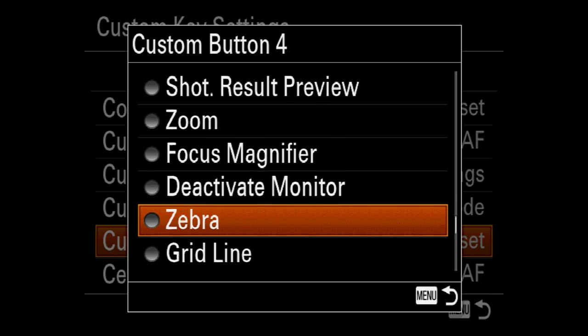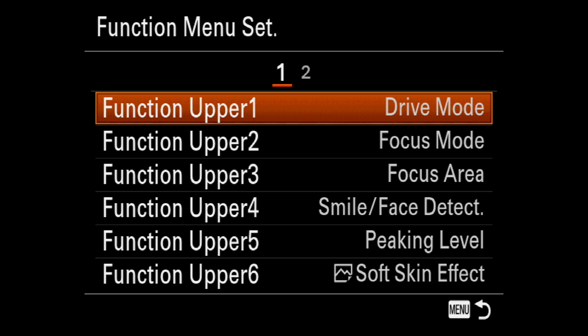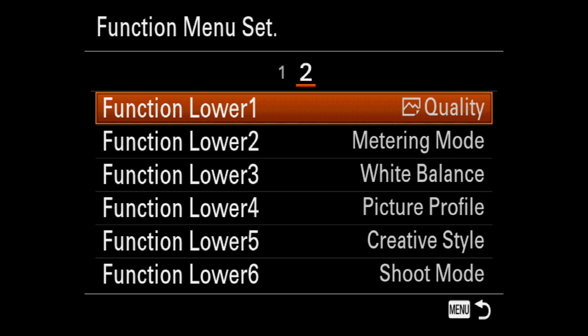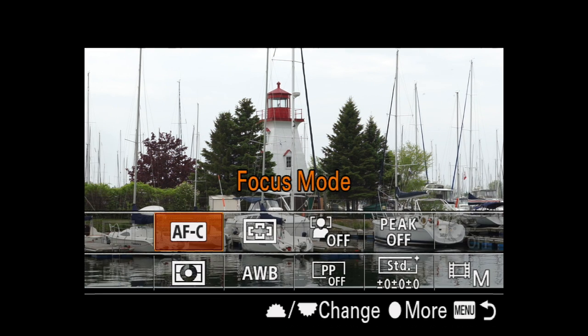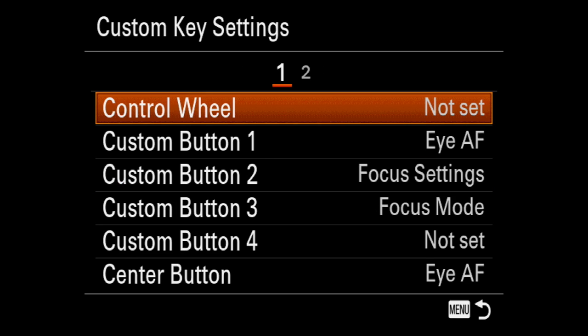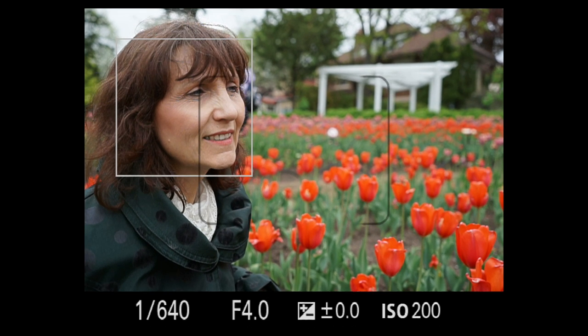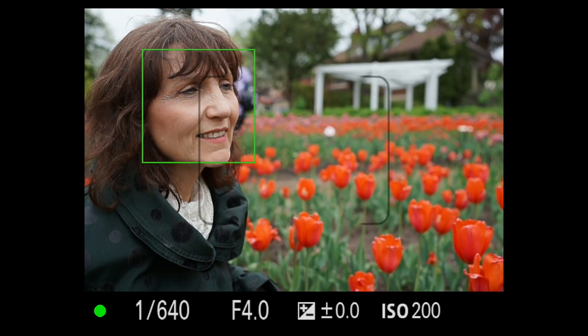Maybe we could have a firmware upgrade to address that. The easier-to-access FN button brings up a customizable menu of 12 controls. There are some features best left on the function menu, like shooting mode. I recommend customizing, because some features are only available by assigning to a custom button, like eye focus. It's not accessible in any other way — I put it on C1. Note that it only works if a face is detected.